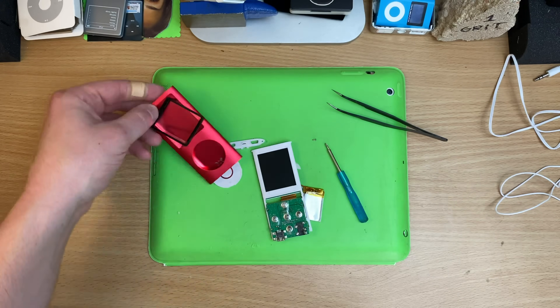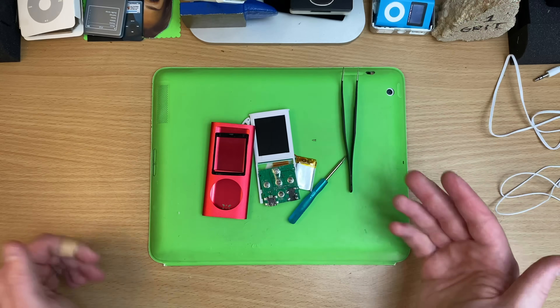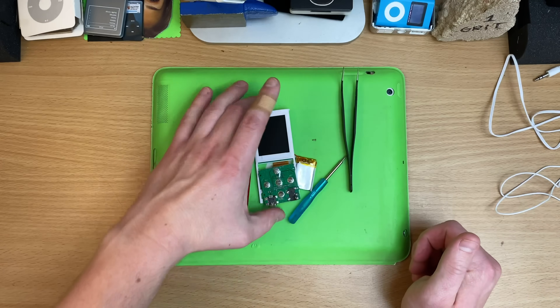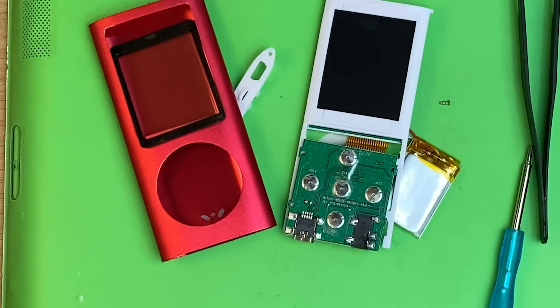I think I'm going to leave it there. I mean, surely we can find something fun to do with this at some point. So thank you so much for supporting me — I really appreciate it. Sorry I couldn't get Shrek working on this. Avoid these, they're terrible. I'll see you all next time.